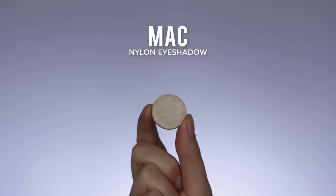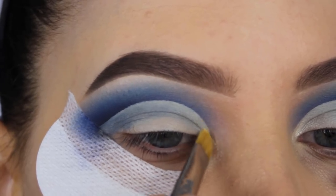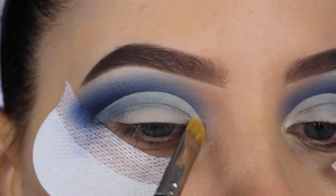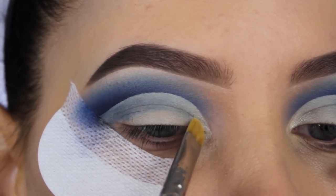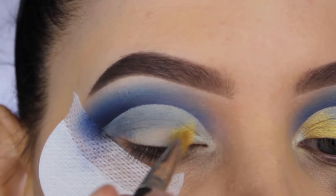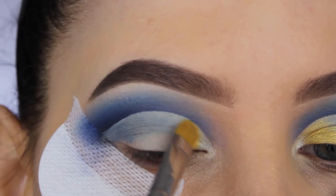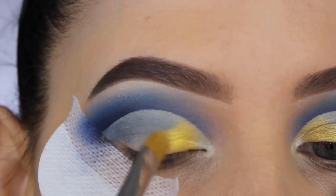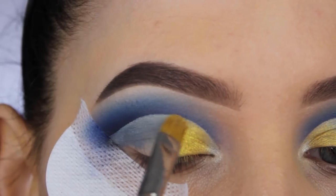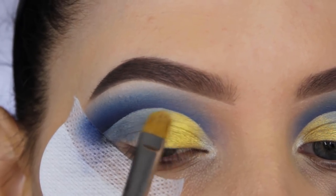Now I'm going in with the shade Nylon by MAC, which is a very nice color to apply in your inner corner area or underneath your brow bone. It's a really pretty soft shade that's shimmery with a warm golden undertone, so it matches with a lot of eyeshadow colors. I'm going to apply it at the beginning of my eyelid. Now I'm using a yellow shade called Lemon Drop from Makeup Geek — it's a very intense shimmery yellow-golden shade which is so gorgeous and really pigmented — and I'm applying it right next to the Nylon eyeshadow.